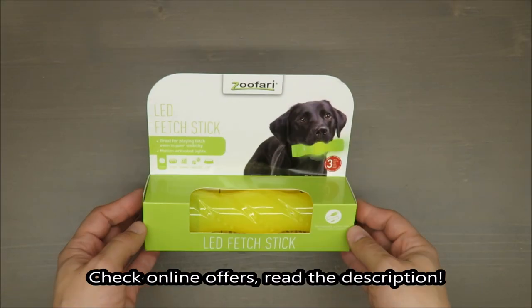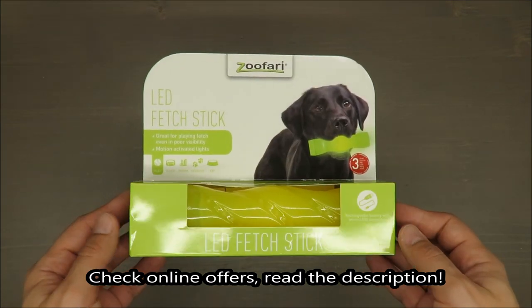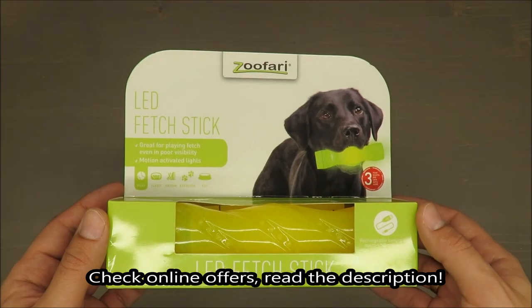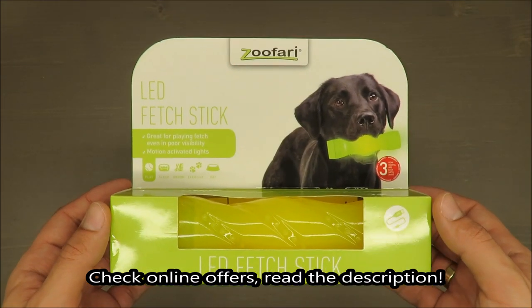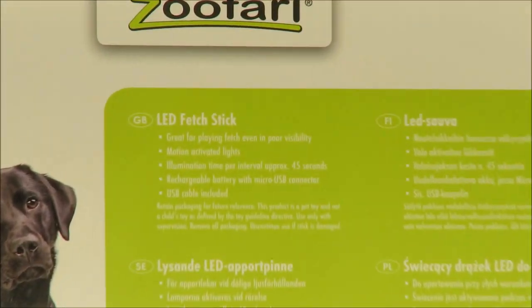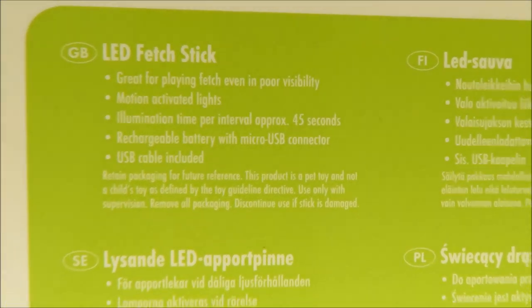Hello everybody, this is Out of the Box Unboxing, and in today's episode I'm going to review for you the Zofari, available as a little LED fetch stick. So without further ado, just some basic information on how it's behaving.